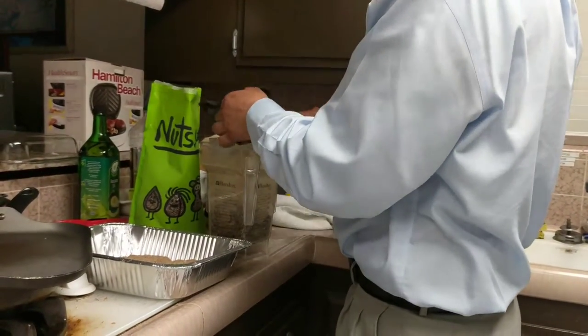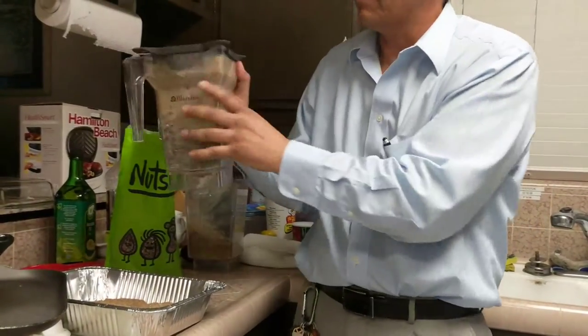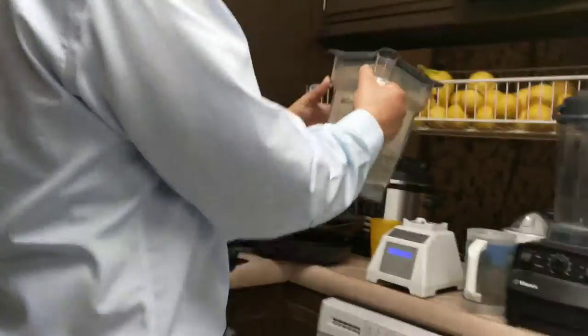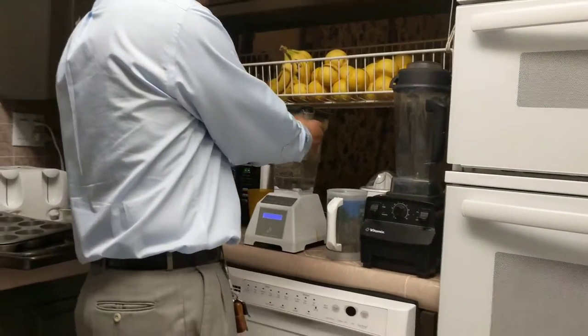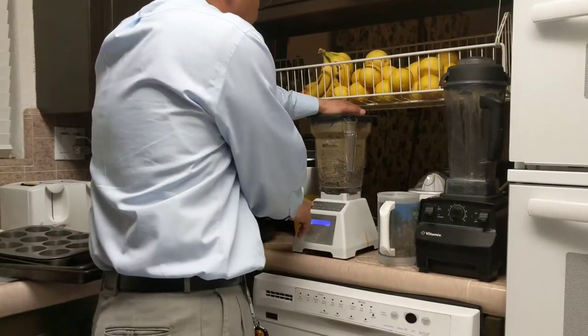Now we're gonna go to the blender. As you guys can see, I put in about half — I made some before, that's why you see the blender like that. We go to the blender and we just do it on manual, we don't do the automatic thing. This is a Blendtec by the way, and this one can make powder.